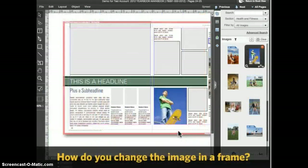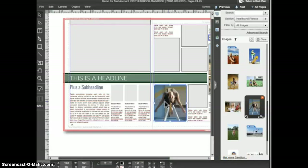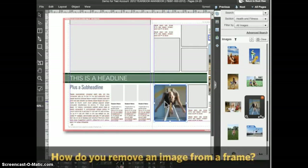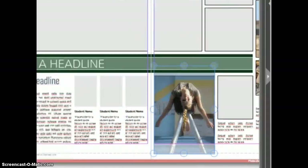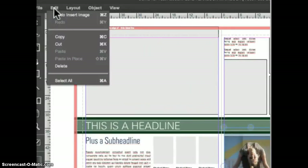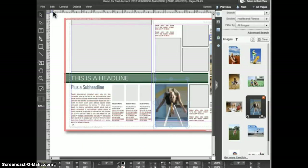What do you do if you want to change the image that's placed in a frame? You can simply drag and drop a new image onto the frame — the new image will replace the old one. If you want to remove an image from a frame, double click on the image to enter picture manipulation mode, then go to the Edit menu and choose Delete. This will delete the image out of the frame. Choose Edit > Undo to replace the image.